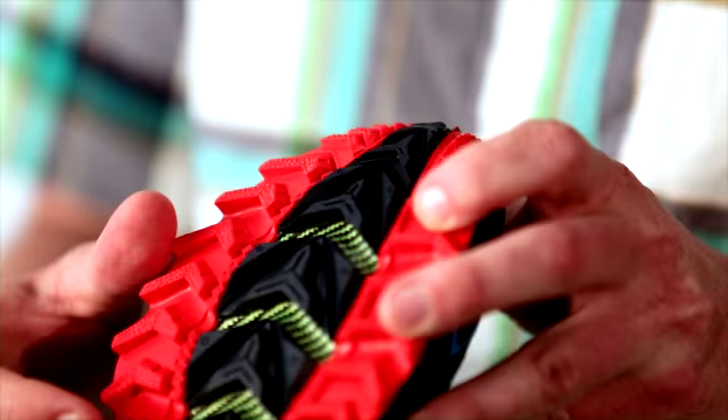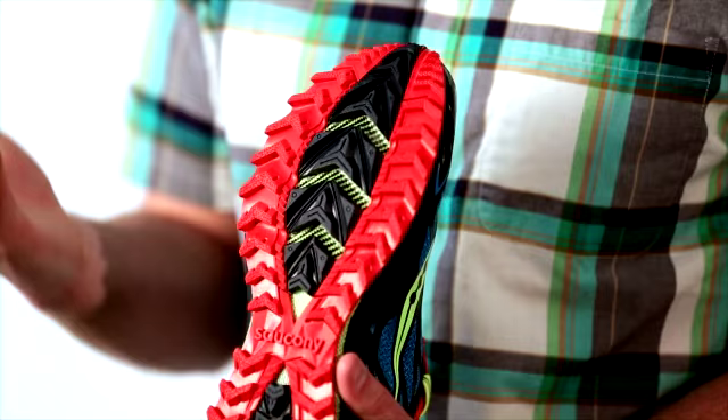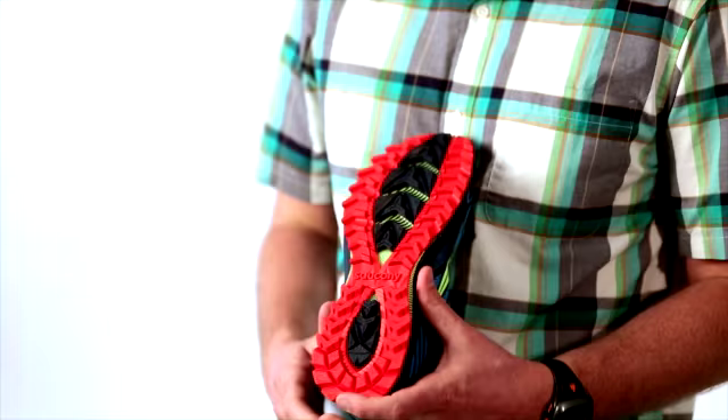The outsole of the Peregrine 4, you can see it's super aggressive. We added just a little bit of depth to the lugs here, so it's going to give you even better traction going upslope and downslope, and on trails of all types. It's a really versatile shoe.